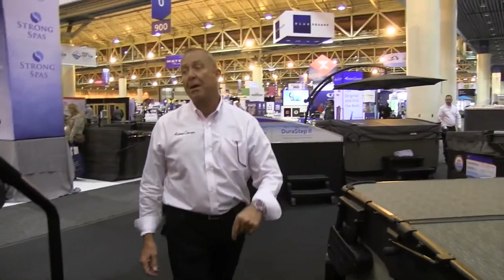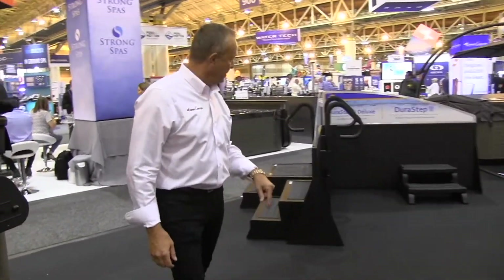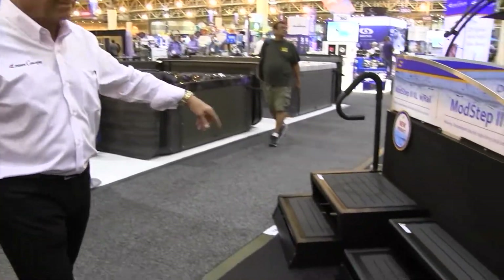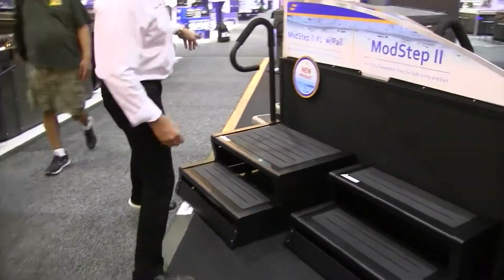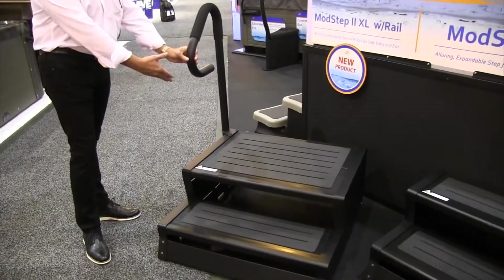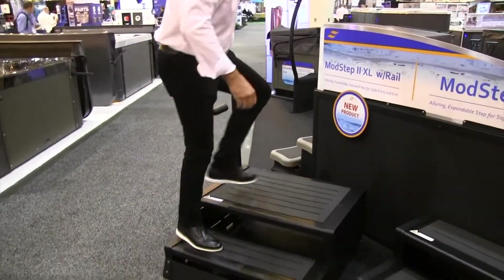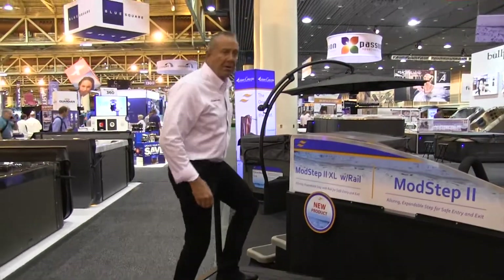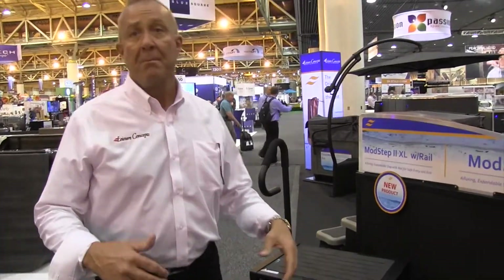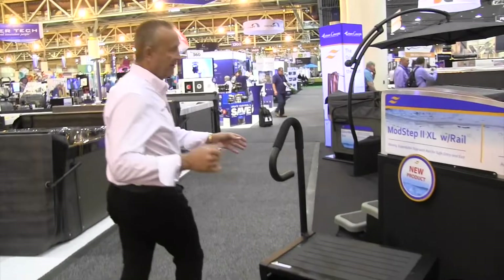Another new product we came out with just this year for the show is our ModStep XL with a rail. It comes with a rail, a bigger platform, easier to use. Very, very well received here at the show. Great product for elderly people, maybe some children — however you want to use it. So that's exciting for us.